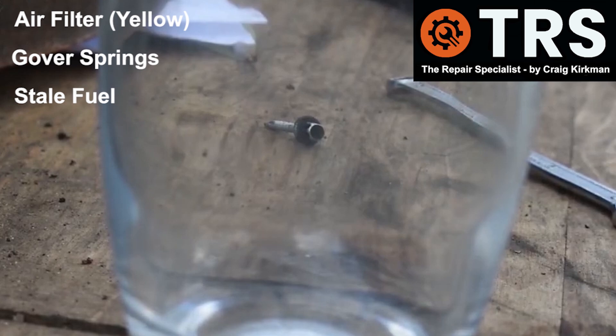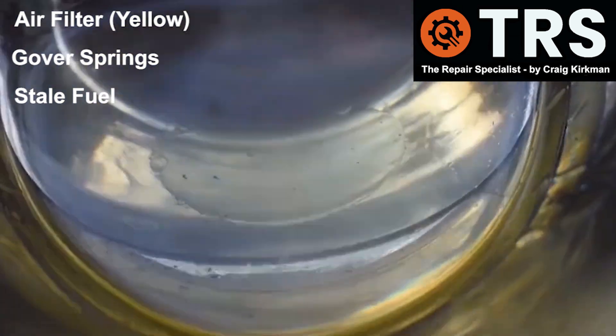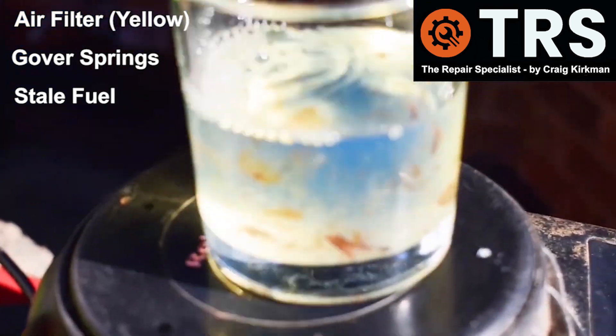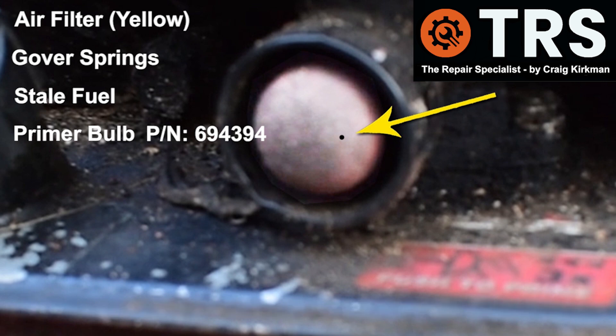Stale fuel is something I see year after year, particularly when people take their mowers out of garden sheds after winter storage with fuel left in the tank. The chances are this fuel will not combust correctly in the engine. Then there's damage to the primer bulb — if there are any tiny holes in it, air will leak in and be drawn into the engine, affecting the air-to-fuel ratio and causing running problems.